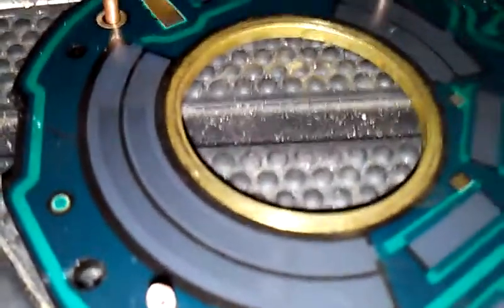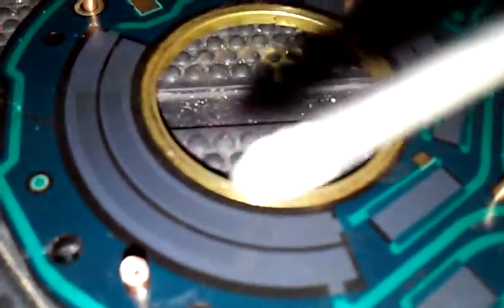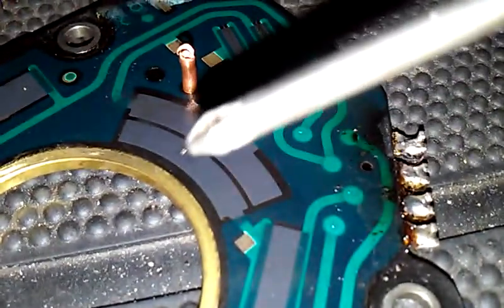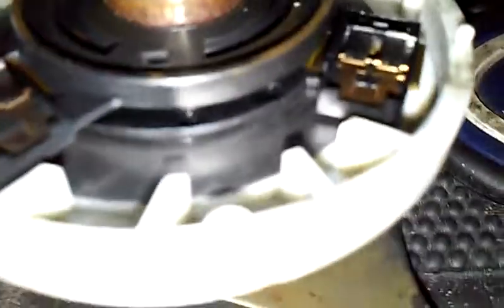This is actually the throttle position sweep. This would be lip mode. As you can see, even lip mode was being affected negatively.